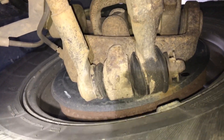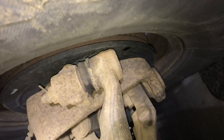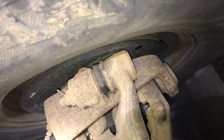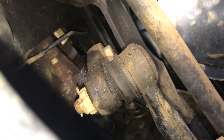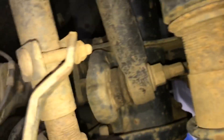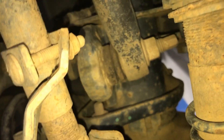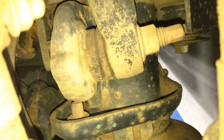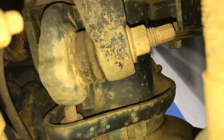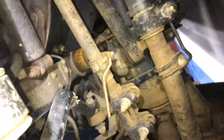Since that bottom one's bad, that does alignment — we need an alignment after we're done. That one looks like it's got some up and down on it, no in and out, looks pretty tight. Now we'll watch the ball joint, the track bar ball joint. It's got some play, so — track bar ball joint is questionable, ball joint is questionable.